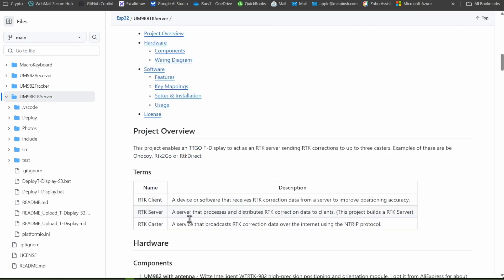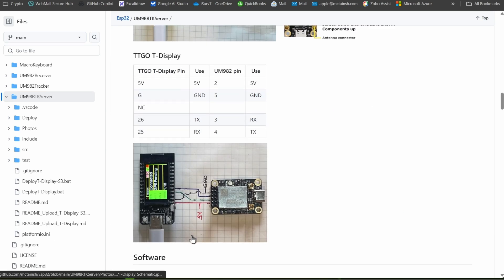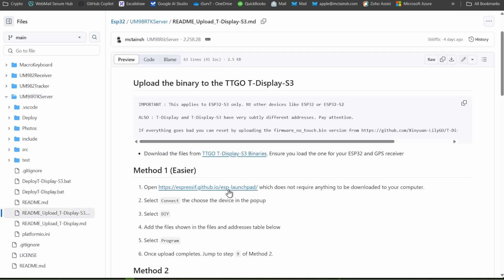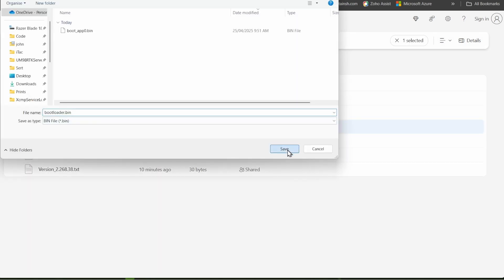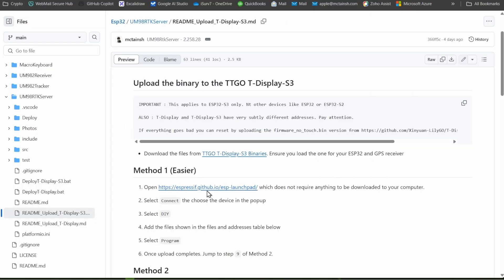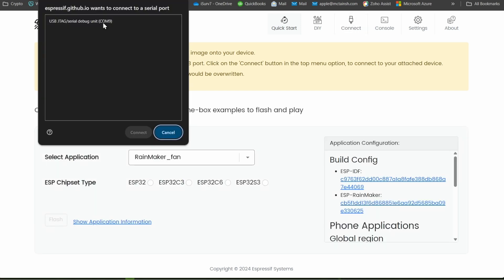Start by going to the GitHub repository where you can find the instructions for setting up the software on the ESP32. Go to the downloads folder and download the different files you'll need to upload. Next, open the Espressif Launchpad which will allow us to upload the software to the ESP32.